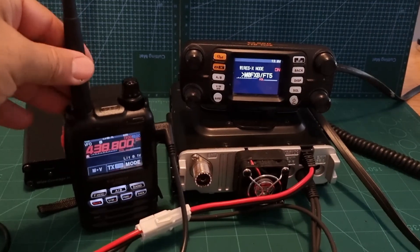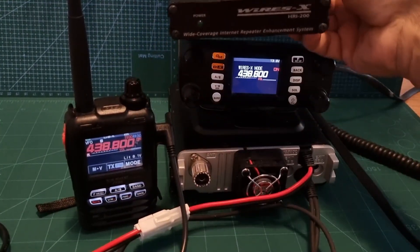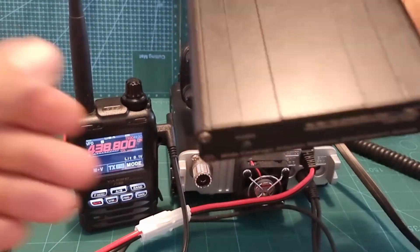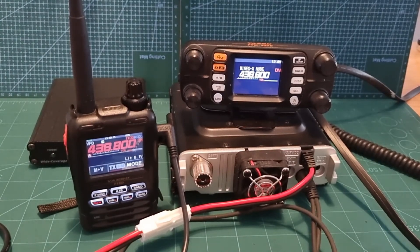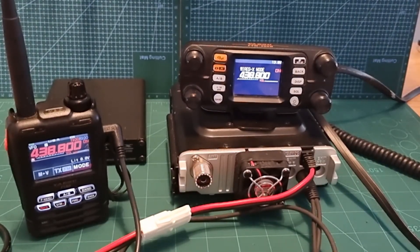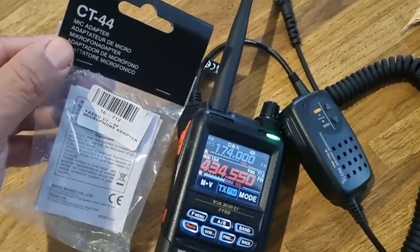If we key the mic on the FT5, we're going to communicate via the FTM 300, which is almost acting a bit like an HRI 200 box. The difference with the HRI 200 box is that you get your own room. Without it, you need the HRI 200 box to have analog FM connections - you can't do it with just an SCU 20 cable, but you can in HRI portable mode if you have this kit. Just remember to put a dummy load on your antenna and follow your licensing conditions. Let's connect to a friend who's in FM analog.